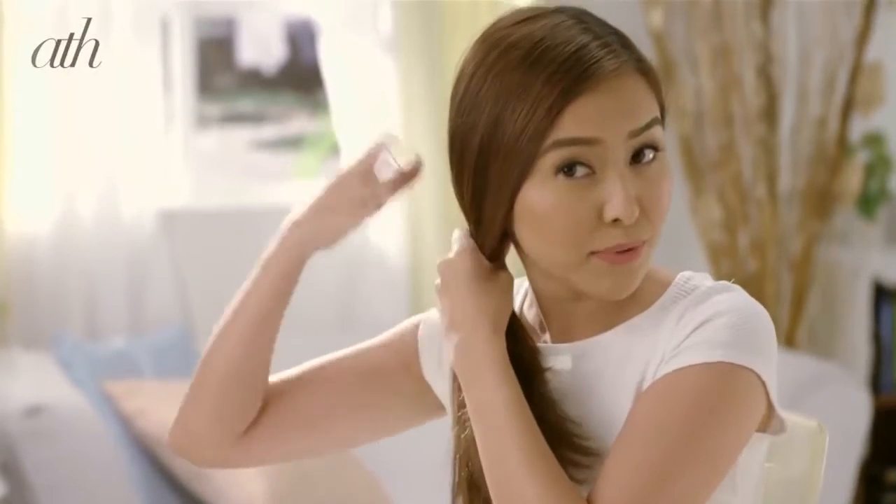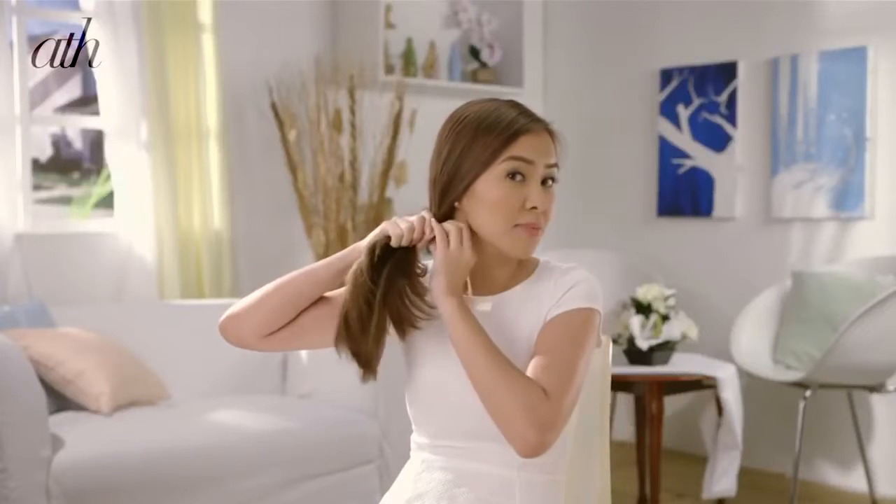But if you want to add some details to your hair, I recommend the Side Fishtail Braid. It's very easy — you just gather all your hair on one side and use an elastic to secure your side ponytail.